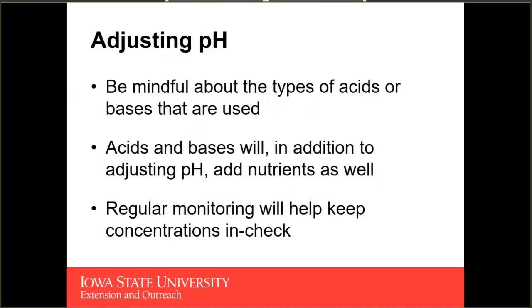Anytime you're adding acids or bases to your nutrient solution, they're going to be adding nutrients in addition to adjusting pH. If you're adding phosphoric acid, you're not only neutralizing alkalinity and lowering the pH — you're also adding phosphorus. With potassium hydroxide, you're not only neutralizing hydrogen ions, you're also adding potassium. So when trying to avoid nutrient imbalances, you want to keep in mind what nutrients you're also adding as part of that acid or base addition. Regular nutrient testing will help keep these specific nutrient concentrations in check.